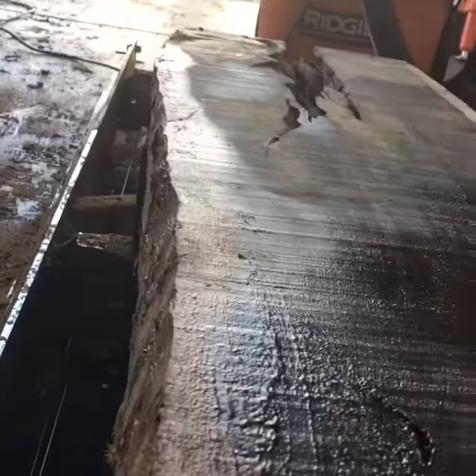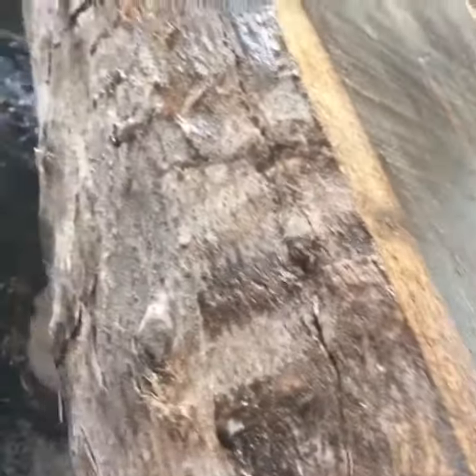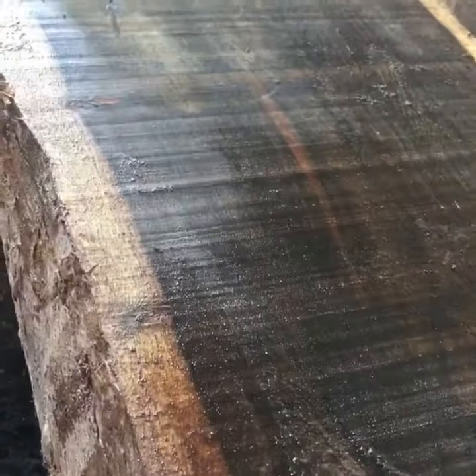That will produce some fingerboards, and we're going to cut some fingerboards from there. Then we're going to get some big, like 8-inch thick, nice quality bowl blanks.